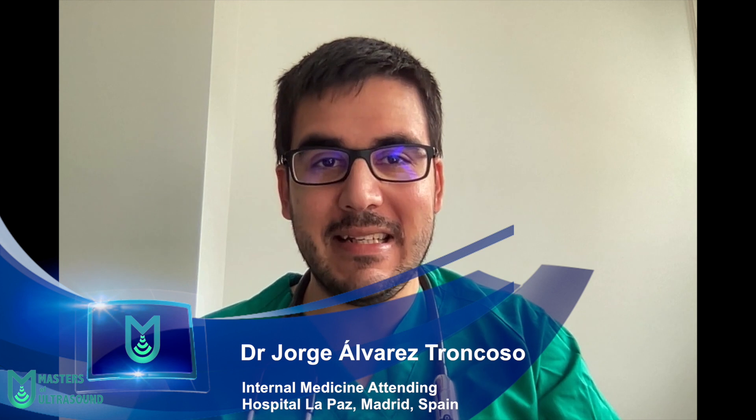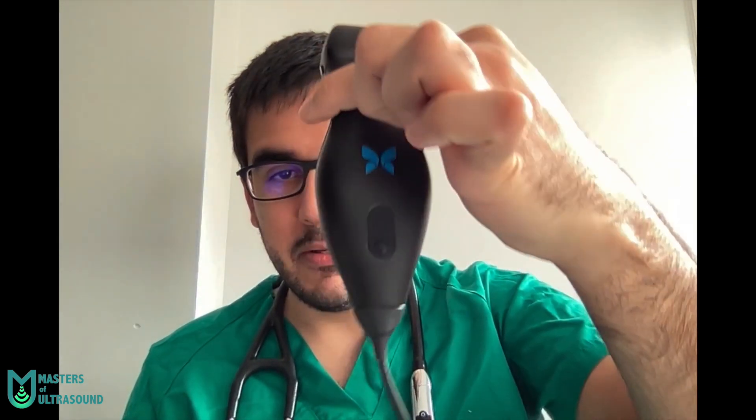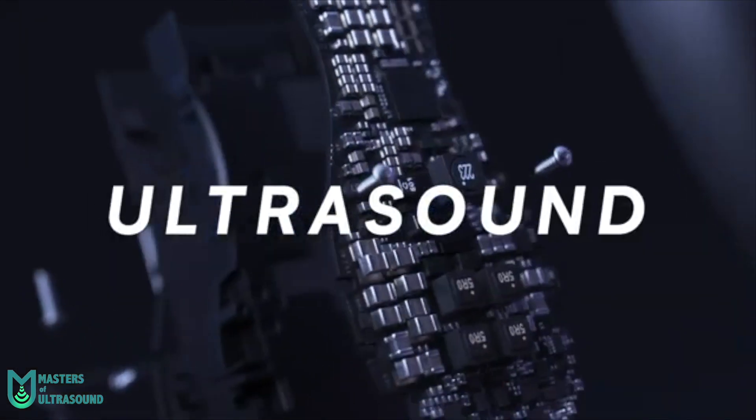Good morning everyone. I'm really glad to be here with Alex for this review. I think the arrival of more handheld ultrasound devices will help us improve the attention we give our patients. I'm going to briefly tell you about my experience with the Butterfly IQ Plus. Since mid-to-late November, I have been able to use it daily in clinical practice — for cardiac, lung, abdominal, great vessels, bladder, vascular, and musculoskeletal applications.